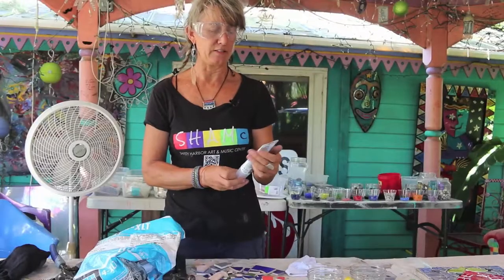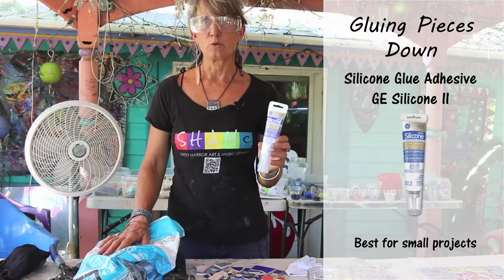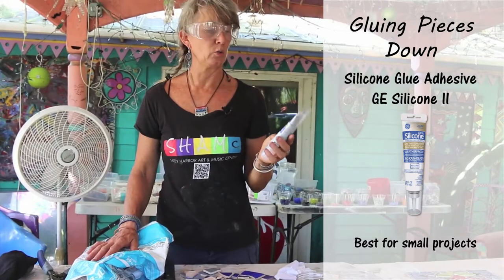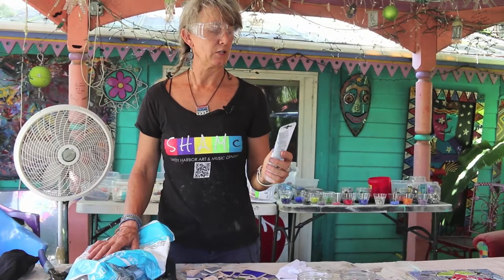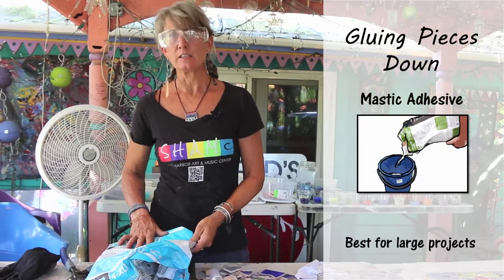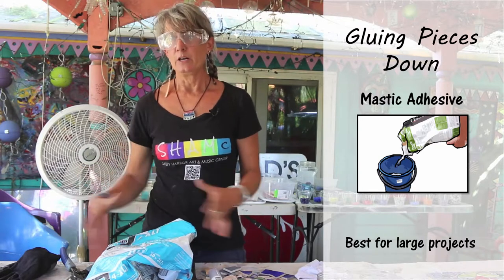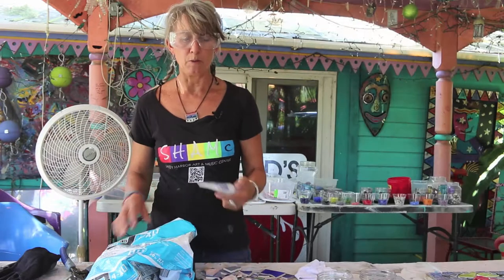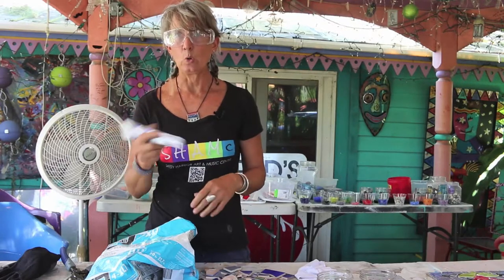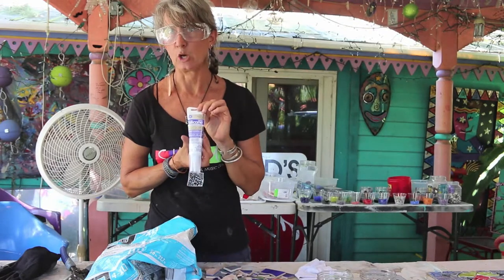A great adhesive to use — it's really simple. Most hardware stores carry it. This is called GE Silicone 2. Another thing you can use is tile mastic, which is probably the most common thing, but you have to mix it up and it only comes in big bags. So when you're doing small projects, I recommend GE Silicone 2. It's easy to hold, you can close it up and use it later — it's the perfect thing to use.